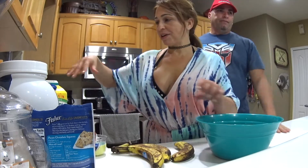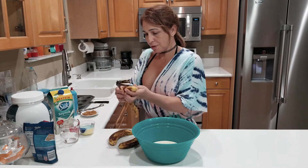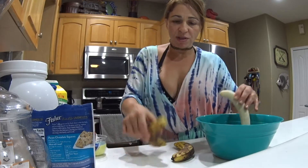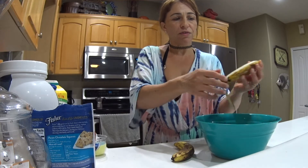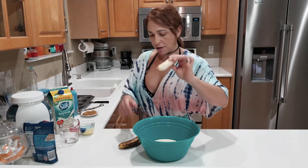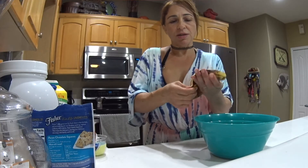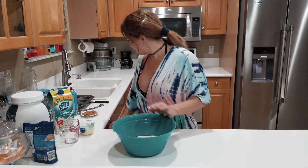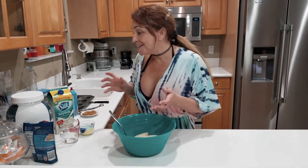Pretty much everything that I have here is what I'm going to be using. I'm going to start by putting four bananas — this is how you want them to look. They're going to be sweet, so not too much sugar, you're not going to need a lot. The four bananas are going in here. I had a little extra piece my daughter cut in half so I'll put it in too, but normally it's four.